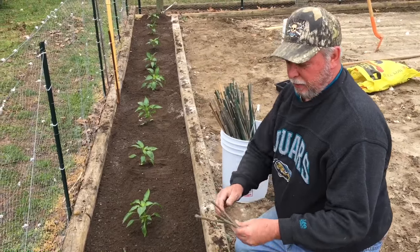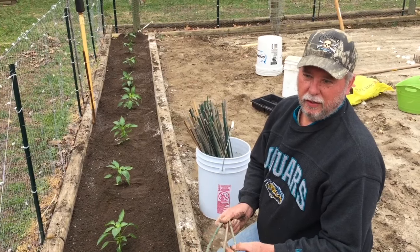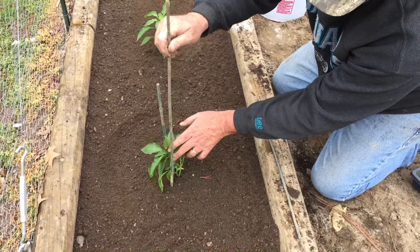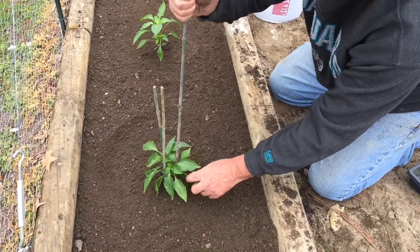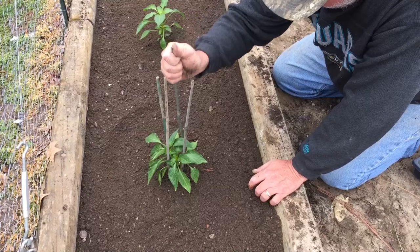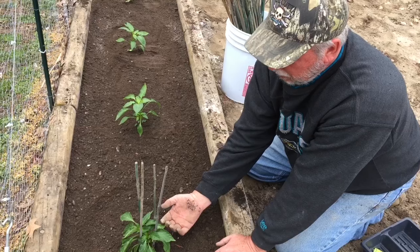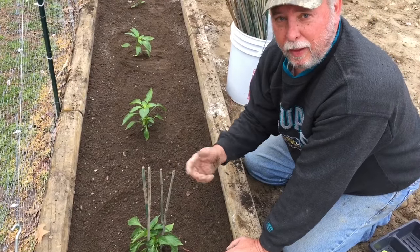The next step is these bamboo canes — little 24-inch long sticks. You can get these at any nursery. I'll put these in and stake up the plant, trying to catch the leaves so they're trapping themselves by their own leaves. When the wind's blowing and the little roots are trying to get going, it's not beating the plant all around. It helps the plant to establish itself stably and grow upwards without falling over, snapping, and breaking.